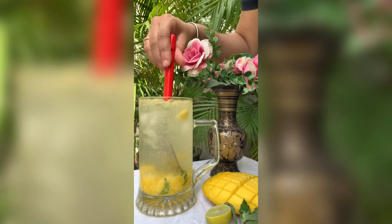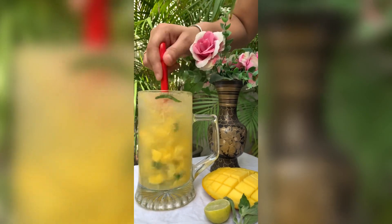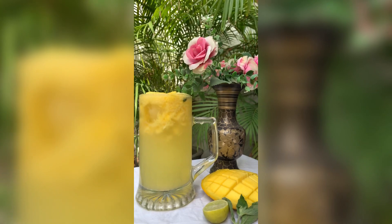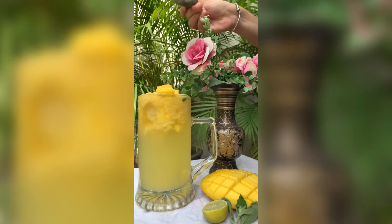Uske baad hum sab cheezon ko achhe se mix karayenge, like shown in the video. Mix up all the things, and then for garnishing we add some mango cubes or mango slices on the top.